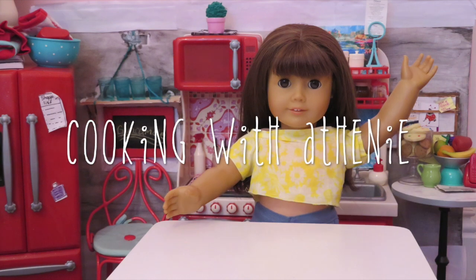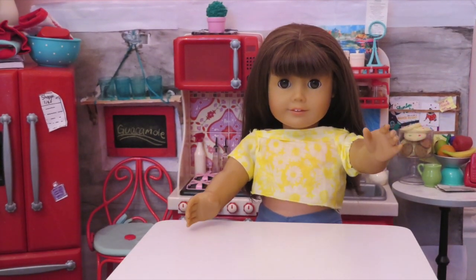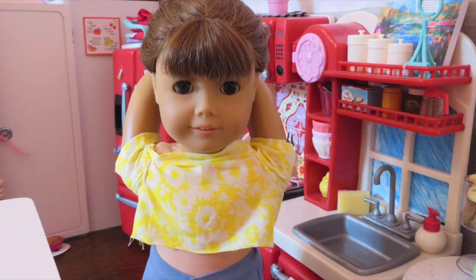Hello everyone! Welcome to Cooking with Athene. I'm Athene and today I'm going to be making one of my favorite snacks, guacamole. Follow along to my recipe if you want to make your own guac.